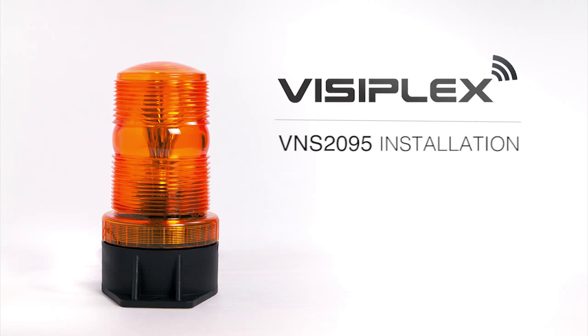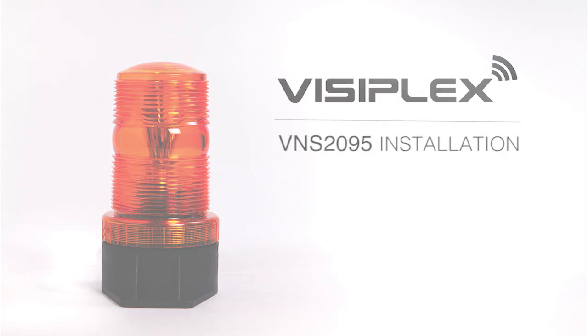This video will help you install the VNS 2095 LED strobe light. Installation of other Visiplex strobe lights is similar.